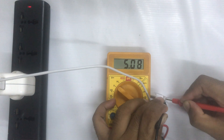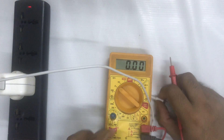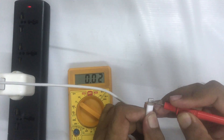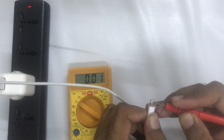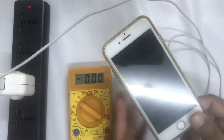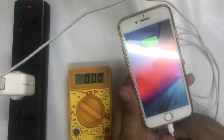So, when you connect your iPhone device and it is not supported, just rub and clean the second pole and the fourth pole properly, and then connect your iPhone device. Now I am going to connect it — and it has been connected.